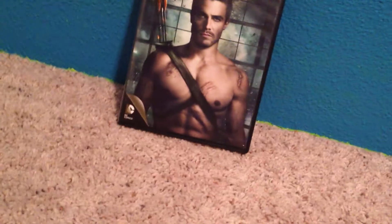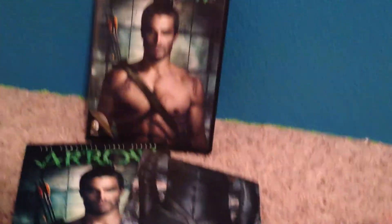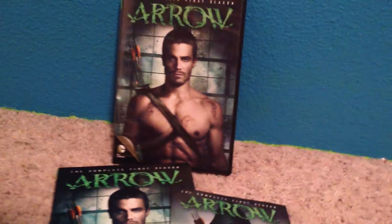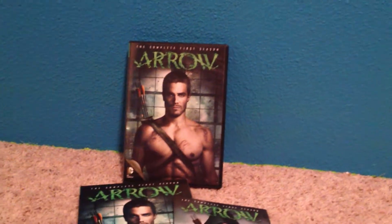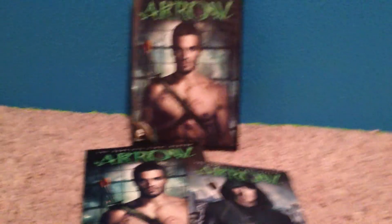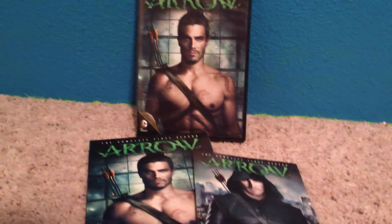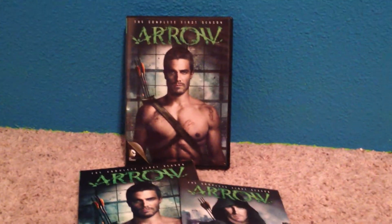So yeah, Arrow on the CW. Great show. Make sure to stay tuned to some of our other videos, and make sure to like, subscribe, comment. And if you want to, check out our other channel, BoredOn and Parker Company. Alright, see you in our next review. Bye.